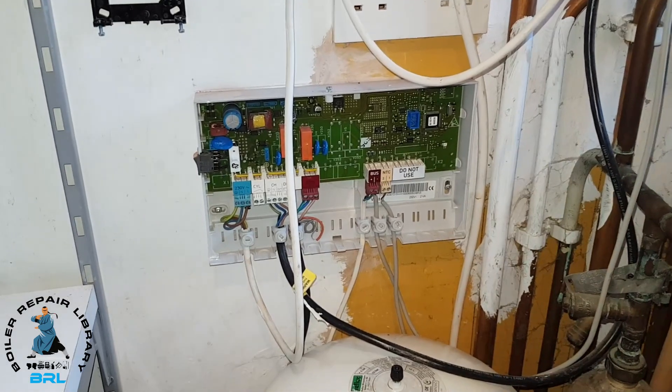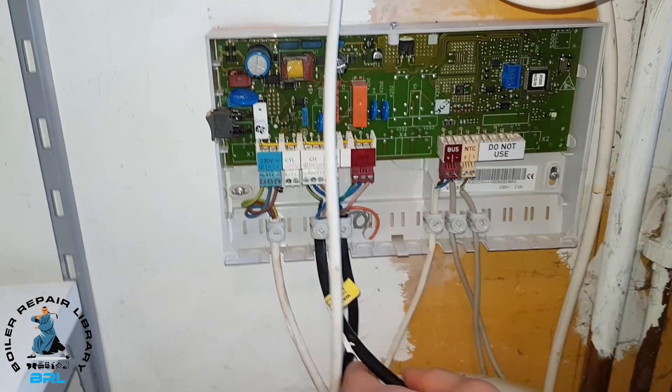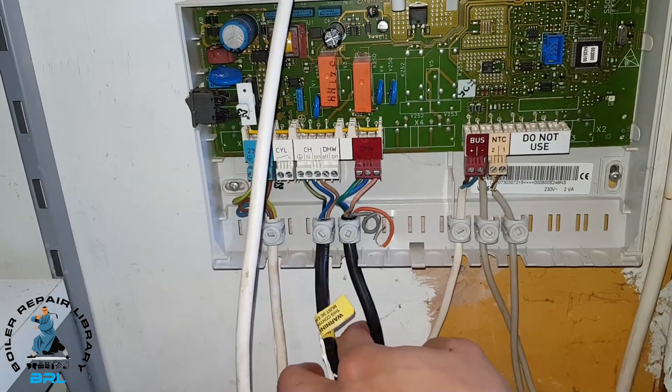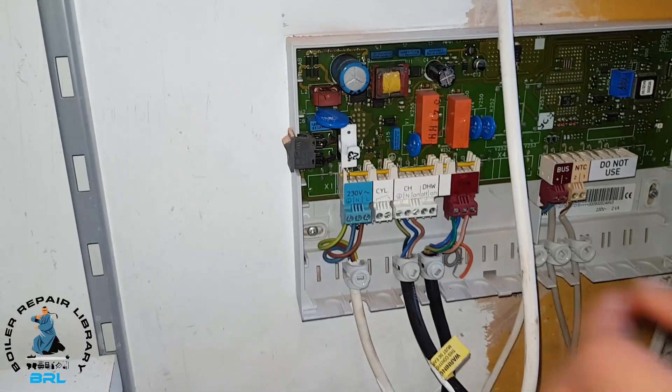It looks quite complicated but all we're focusing on is these wires here — the zone valve for the heating, the zone valve for the hot water, and this supply. So now we're just going to remove them.